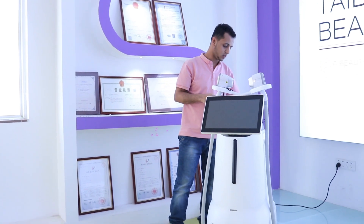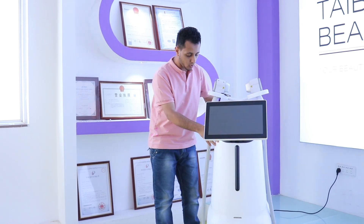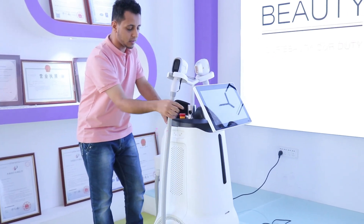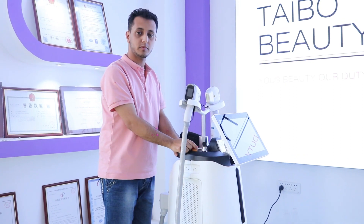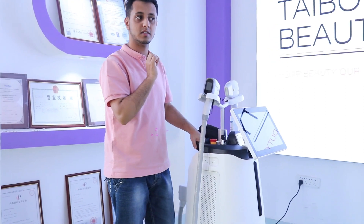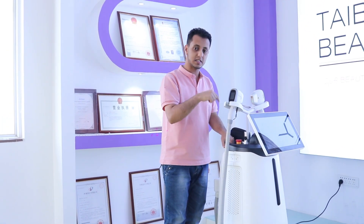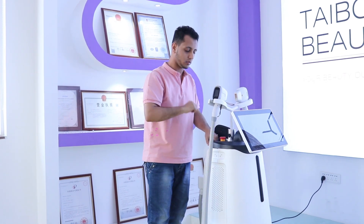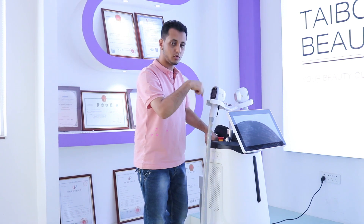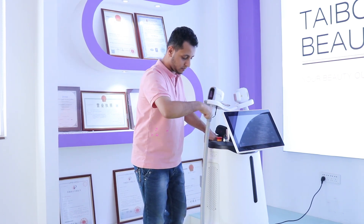On this hair removal machine, we have a power panel. First, you need to turn it on. There are two options here: the first button turns on the power, and the other button is for emergency situations. In an emergency, you can directly close the machine using the red button. Let's start by turning on the machine with this key.